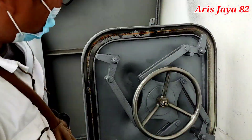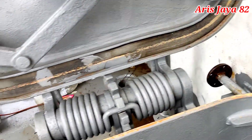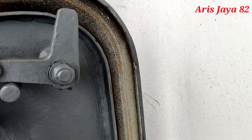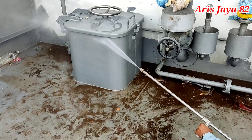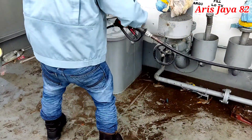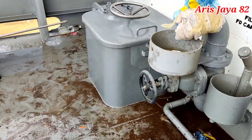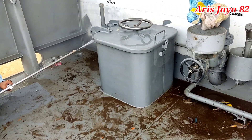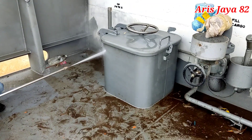Setelah ditutup rapat, kita akan buka kembali cover water tight hatch ini dan melihat tanda kapur yang telah kita goreskan tadi apakah kelihatan di bagian sisi cover-nya. Kalau oke, kita lanjut ke proses hose test-nya. Prosesnya sama saja dengan melakukan hose test terhadap water tight door, tetapi ini dilakukan terhadap water tight hatch. Tekanannya pun sama, minimum 2 bar, dengan jarak maksimum 1,5 meter.